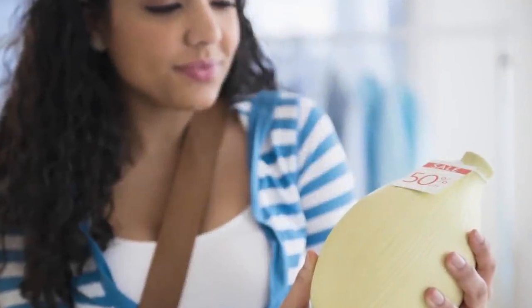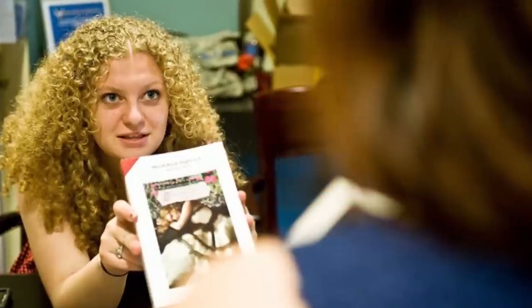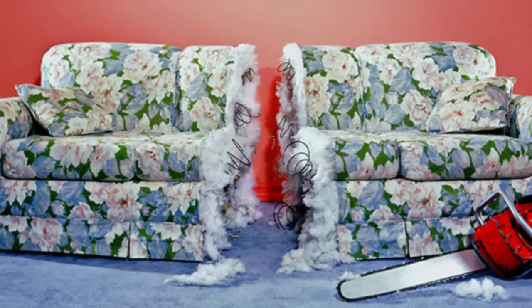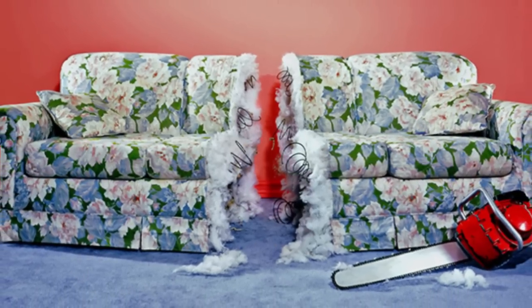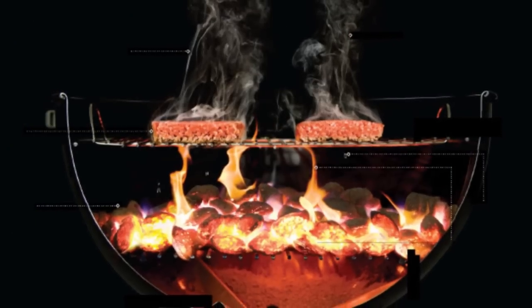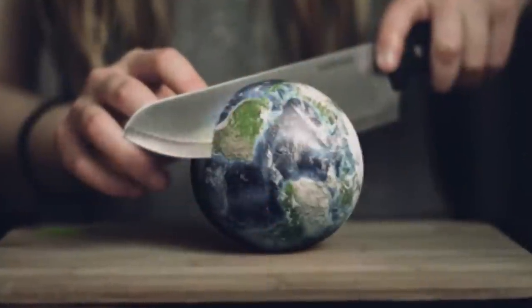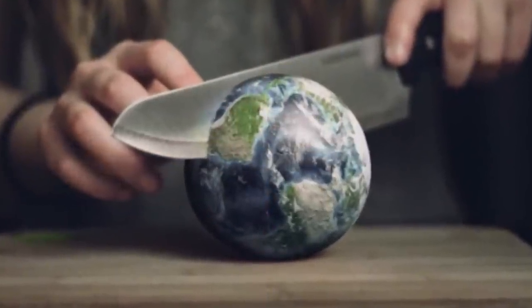Usually, we only ever see the outside of something, but the term 'don't judge a book by its cover' applies to inanimate objects as well as each other, as so many items have amazing interiors revealed by their cross sections. Using laser cutting and other techniques, we're able to investigate the inside of objects better than ever before.